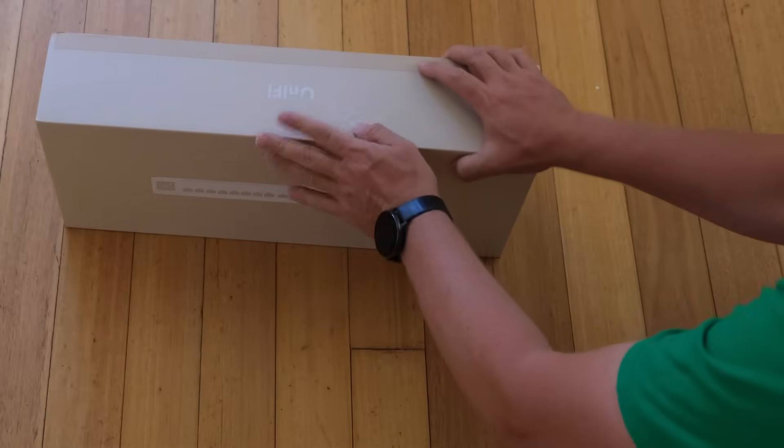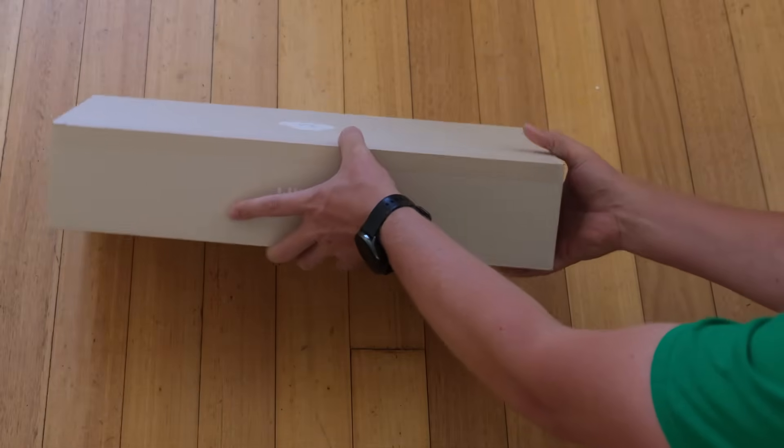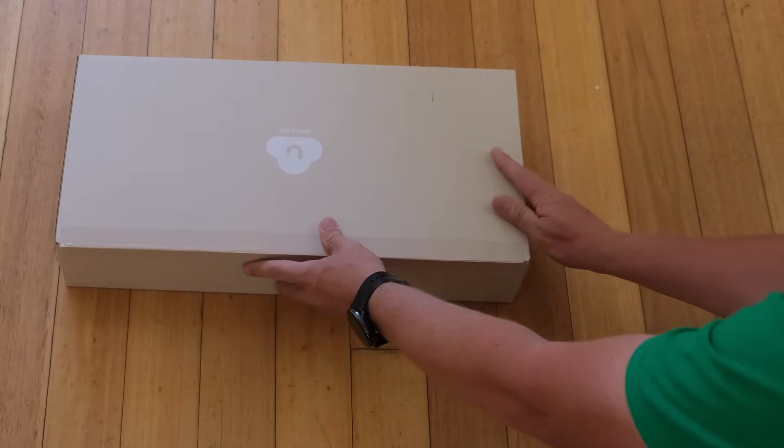All right, let's see what's in the box. And of course, this is a switch — so I'm going to do what we all know. This PoE unboxing has become a habit now. Routine, isn't it? It's mandatory.